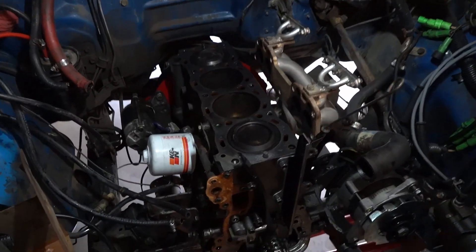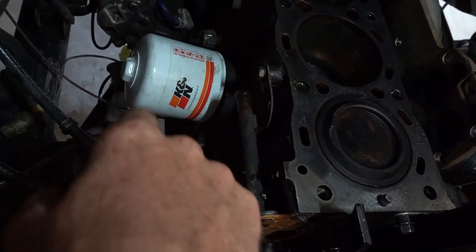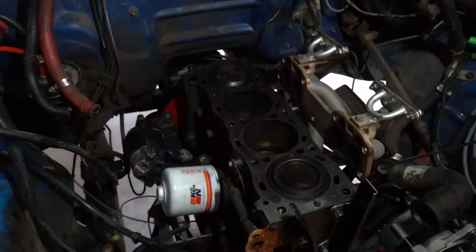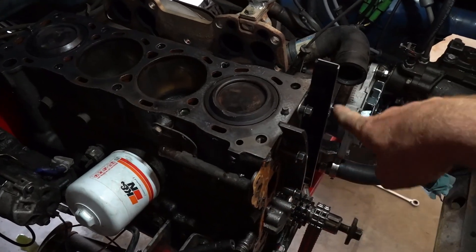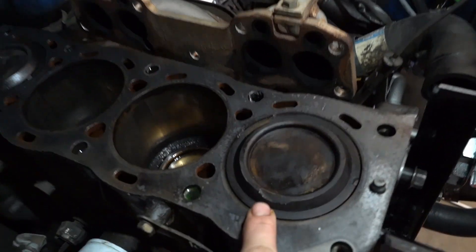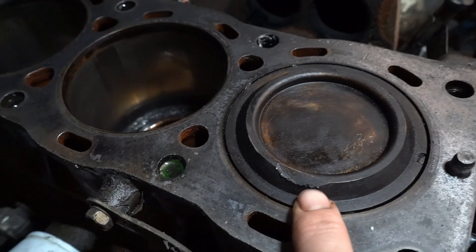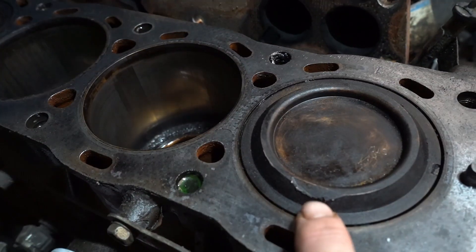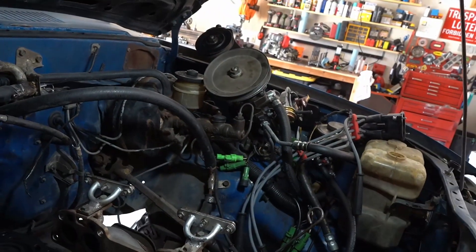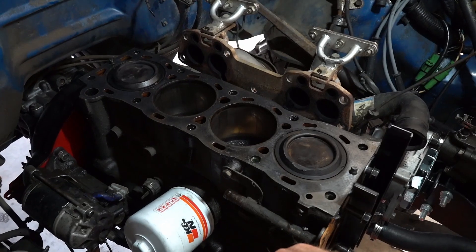I took the head out — forgot about the little hose right here that flips around and connects to the bottom of the intake, so that was fun. I left the intake on when I pulled the head off. The head gasket was ripped on the front half, so that's where it was leaking. I also noticed it looks like the valve made contact with that piston — this one's the worst. I looked at all the others and they're not too bad.